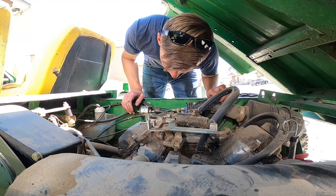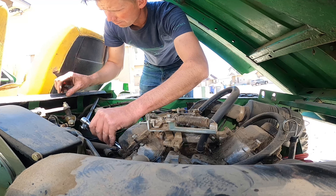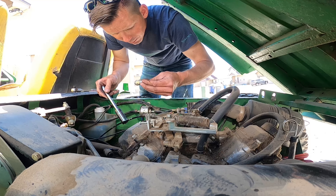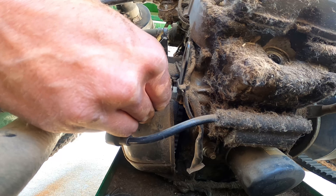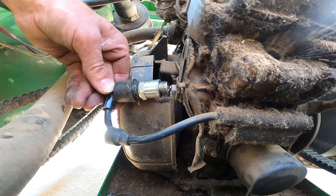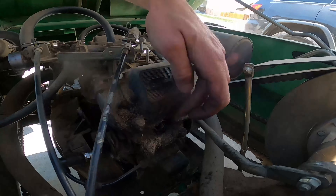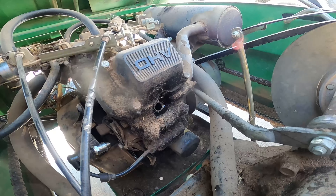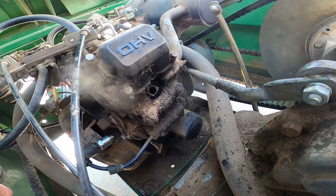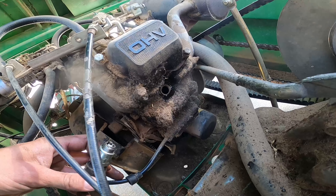All right, the next step is to check for spark. Nope, no seat switch — all right, let's check for spark. Got some metal there. Interesting — this is water cooled, so we might have a bigger problem.